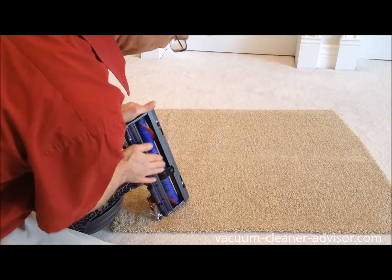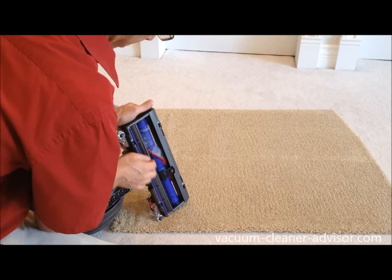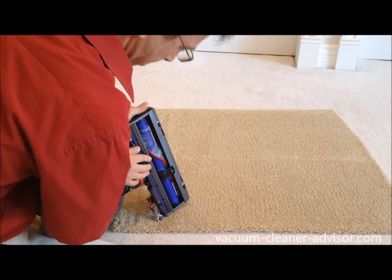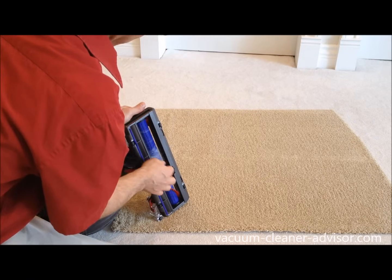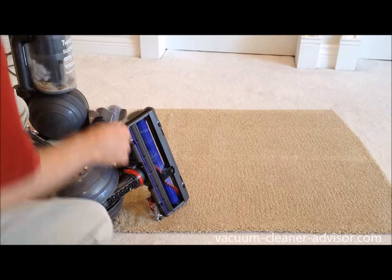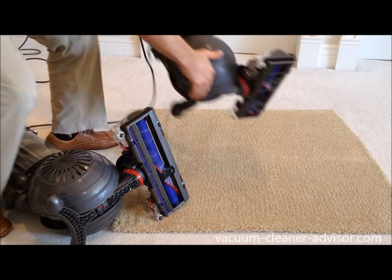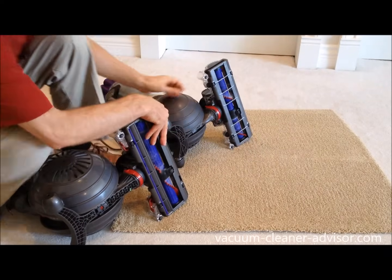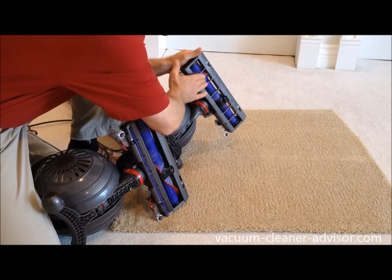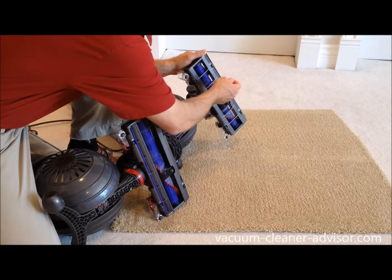You can certainly see the hair wrapped on the brush roll — this is actually fairly normal. We've tested a lot of vacuums on this particular hair. The brush roll on the Kinetic comes out and is quite easy to remove as well. Looking at the DC65, pretty much the same deal — clogged up as well, but not too bad, same kind of thing.